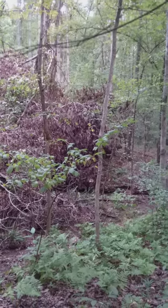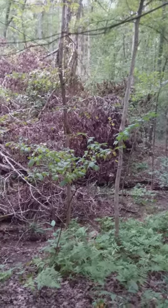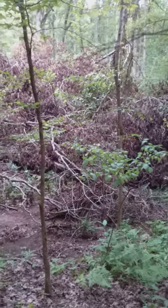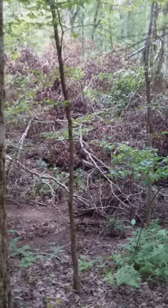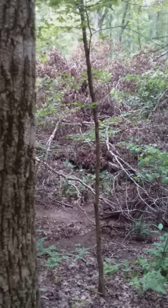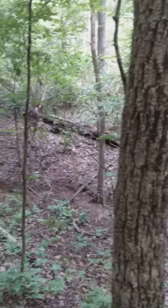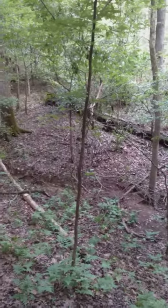Hey guys, this is David with Versatile Ground Blind. I just want to show you a little pinch point situation. This tree fell looks like during the summer. We got acorn trees all around. We have a little drainage ditch right here — it's in a funnel.